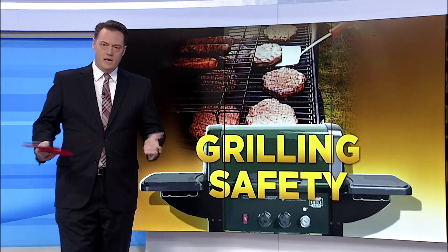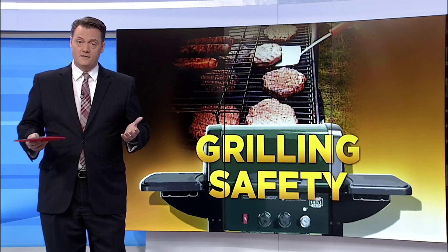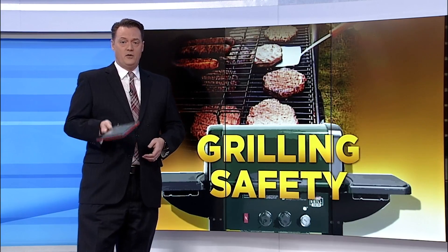New this morning: this weekend, many of you will be out grilling or going to a cookout. We're working for you to make sure you enjoy yourself the safest way possible. 10 News reporter Megan Woods joins us live from Roanoke Fire EMS this morning with grill fire prevention tips.